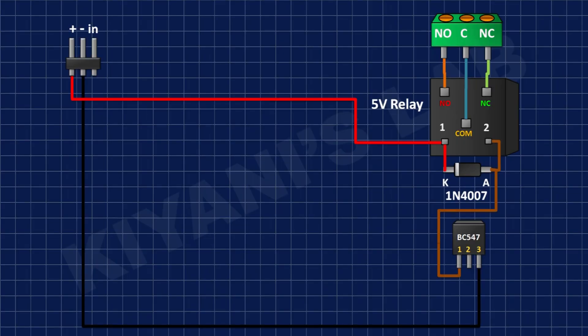After that I'm gonna connect the 3-pin male header and connect its pin number 1 to positive supply and its pin number 2 to ground.